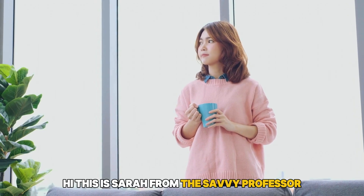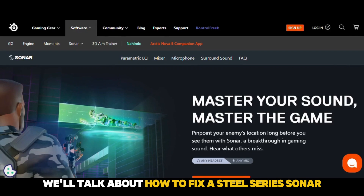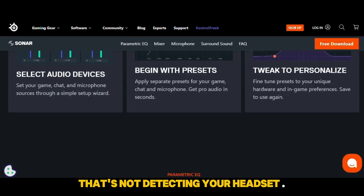Hi, this is Sarah from The Savvy Professor, and in today's video, we'll talk about how to fix a SteelSeries Sonar that's not detecting your headset.